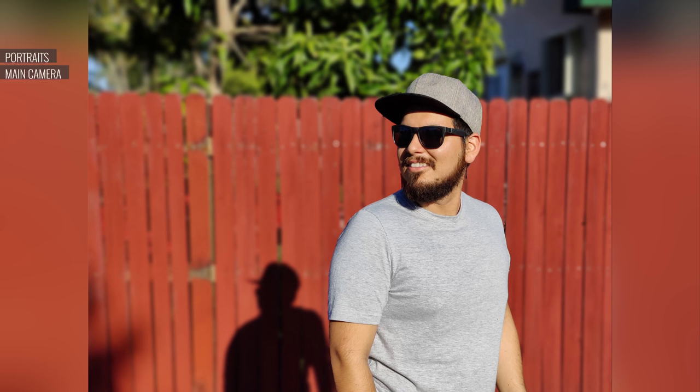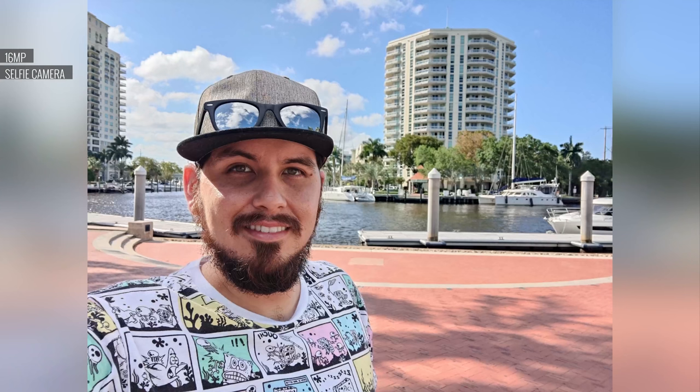Portraits are okay — they're cropped at a 2x frame from the main sensor and the result isn't the best. The effect is decent but can occasionally break around hair or glasses. The 16MP selfie camera is the same one from the OnePlus 7 Pro's pop-up periscope, but it continues to shoot great selfies. On the 9 Pro, there's noticeable improvement in dynamic range and skin tones, and details are still as great as before.